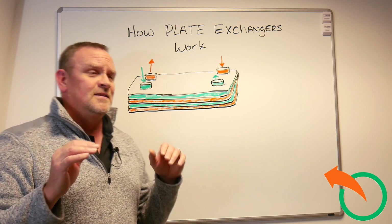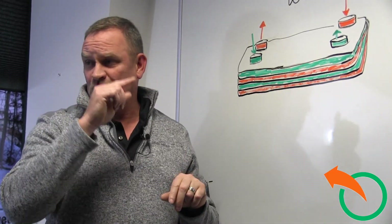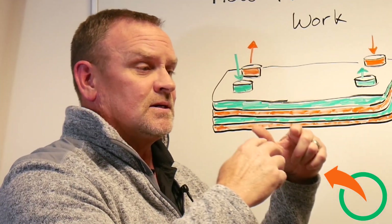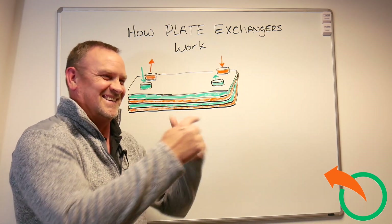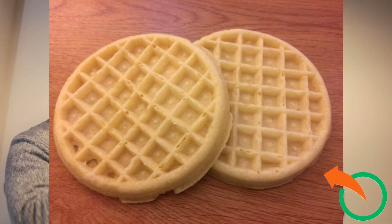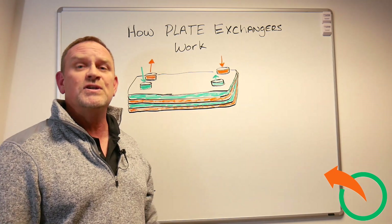Plate exchangers are made differently. Some will have a tighter gap between the waters. The metal between the two plates will be thinner or thicker depending on the application. Also, they make a waffle design which causes turbulence in the water inside the plate exchanger to give it more flow and more heat exchange — so that's the reason they do that.